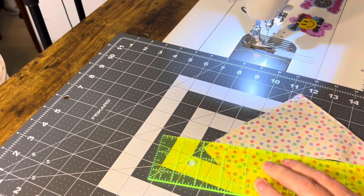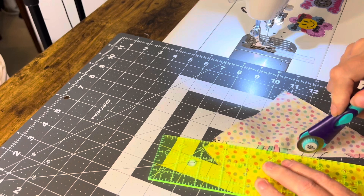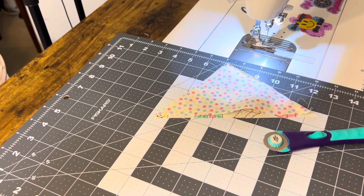My blade's dull and loose. I need to make sure I didn't cut through any of my stitches. Well, that's good — I didn't.